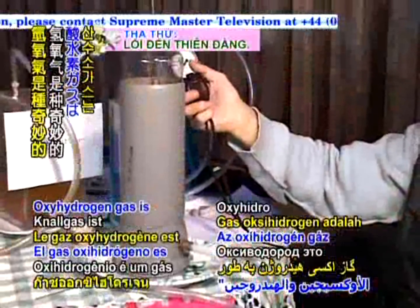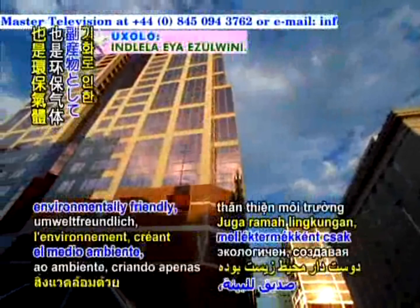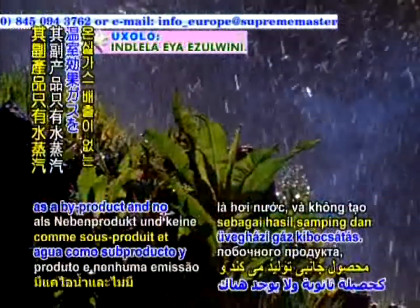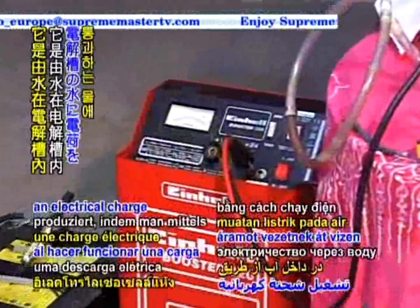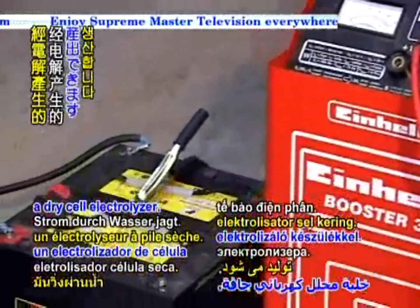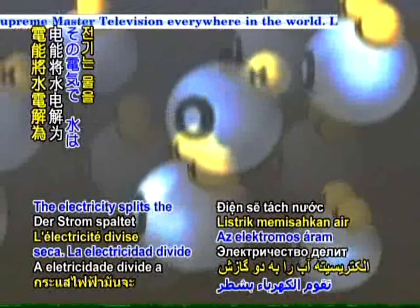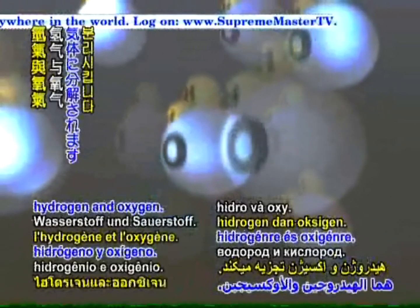Oxyhydrogen gas is a wonderfully versatile and efficient gas. It is also environmentally friendly, creating only water vapour as a by-product and no greenhouse gas emissions. It is produced by running an electrical charge through water via a dry cell electrolyzer. The electricity splits the water into its two gases, hydrogen and oxygen.